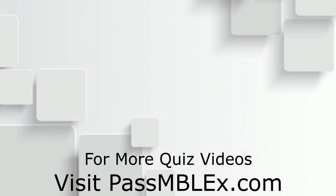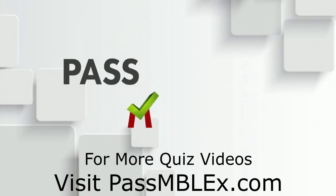So the correct answer is the last one I just explained: you have to be careful when you use deep techniques or hydrotherapy. See you next time.